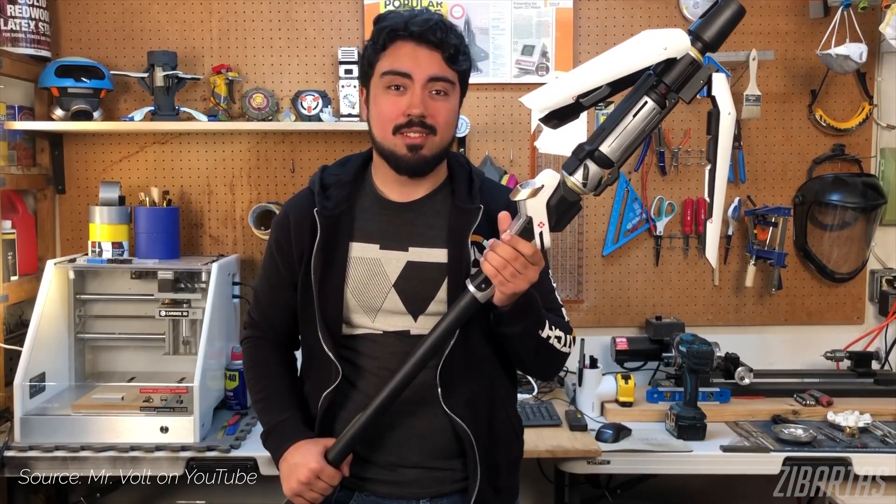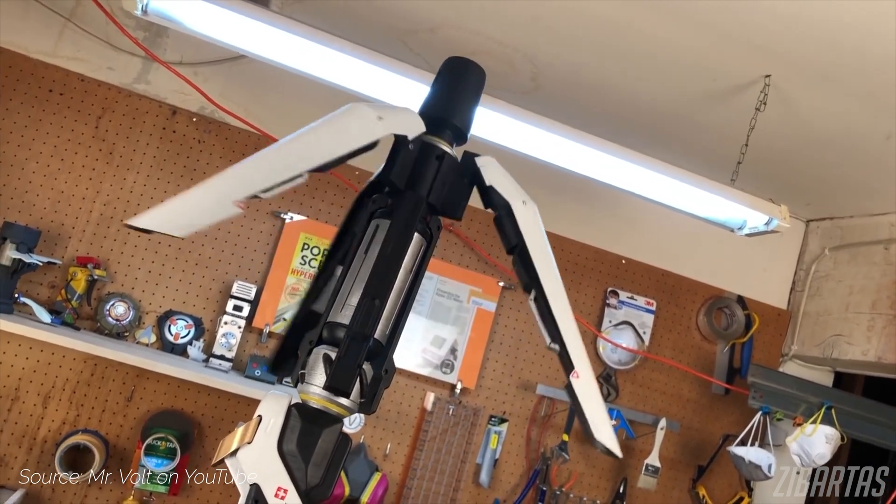Initially I was really inspired by Mr. Volt's Mercy staff build and I also wanted to add servos and lights to mine, but sadly I had to cut them out because of time. If you want to see a really awesome Mercy staff being built, you should check out his video as well.